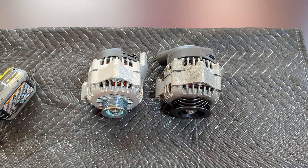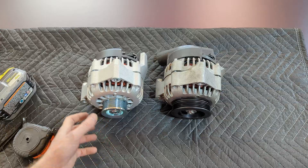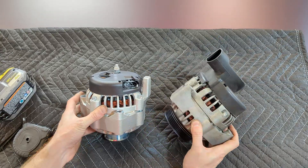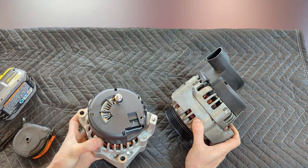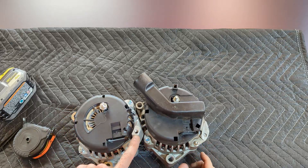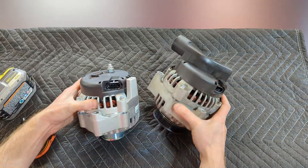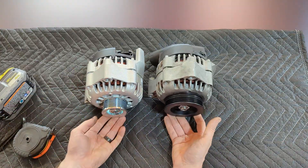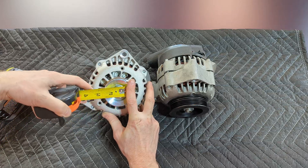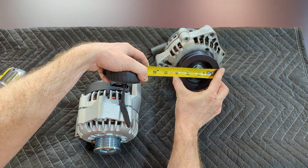Here are the two alternators — the one that was currently on the car and the new one. You might notice the rear covers are different: I believe this is the original F-body cover with an exhaust vent, while the other one just has an opening on the back. The stud is in the same spot, the four-pin connector is in the same spot. There is a third mounting point on this one — I had to cut it off because it gets in the way of my crossover. But you can very quickly see the difference in the pulleys: the factory pulley is just over two inches — call it two-and-a-quarter — and the pulley I run for my setup is like a three-and-a-half.